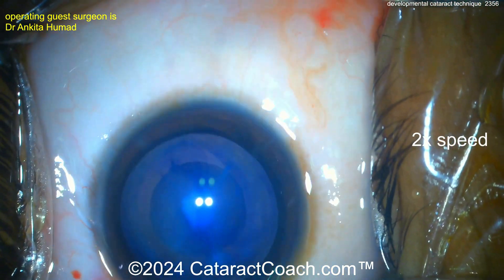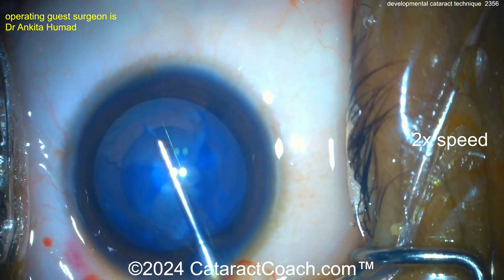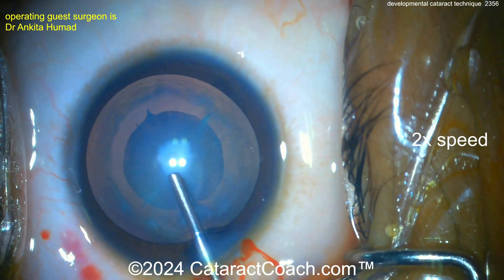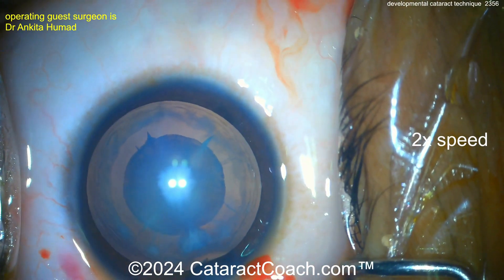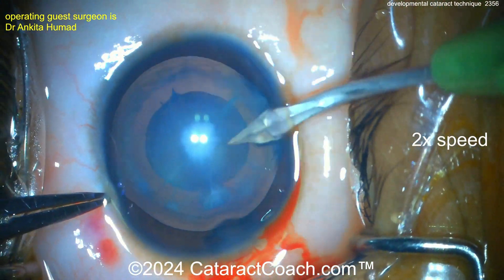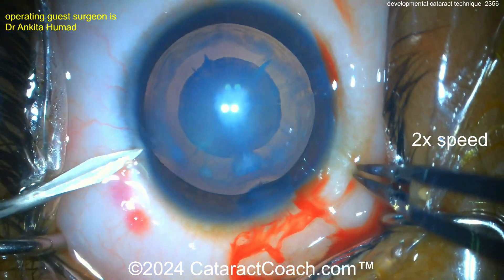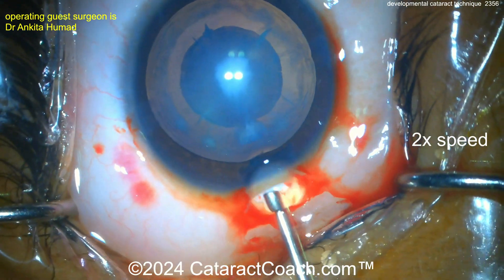Trypan blue dye is going to help with visualization, but it also makes the capsule a little bit less elastic, and that's helpful in a case like this. In a 14-year-old boy, you're expecting the capsule to be very elastic, and that can mean less control as you make the rhexis. So putting in trypan blue dye is an important move here.